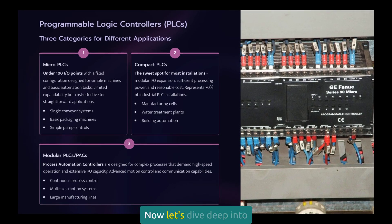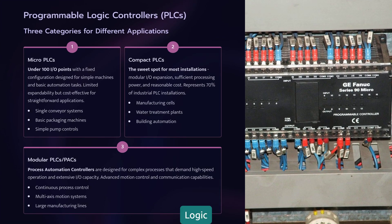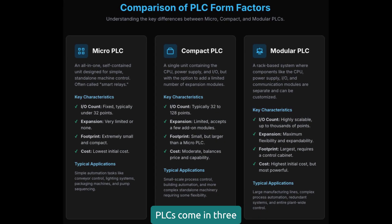Now let's dive deep into PLCs, programmable logic controllers. These are your precision control devices, and understanding their capabilities can make or break your automation project. PLCs come in three main categories, and picking the wrong one is like bringing a screwdriver to do a wrench's job.